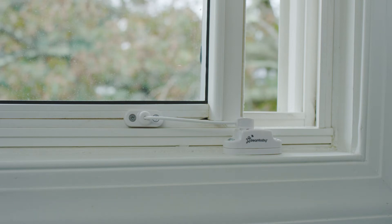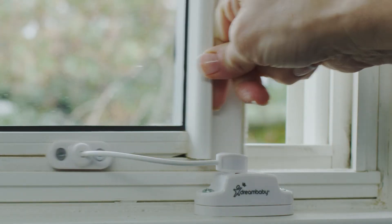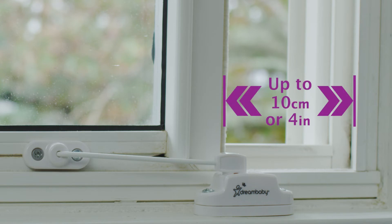Window locks are an essential part of any home safety. The Breeze Lock allows for fresh air flow while safely limiting a window opening to a secure distance of 10 centimeters or 4 inches.